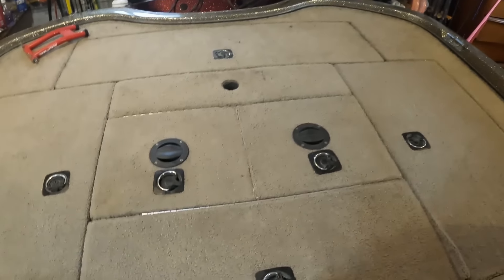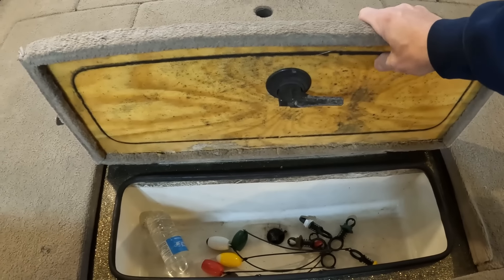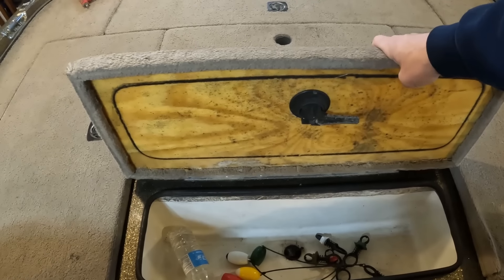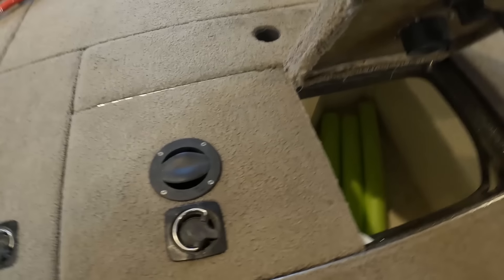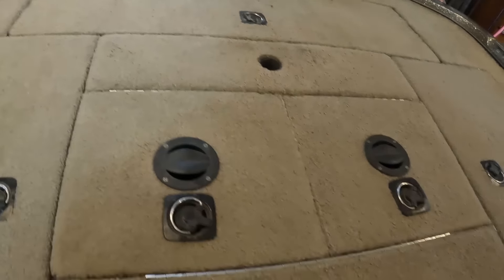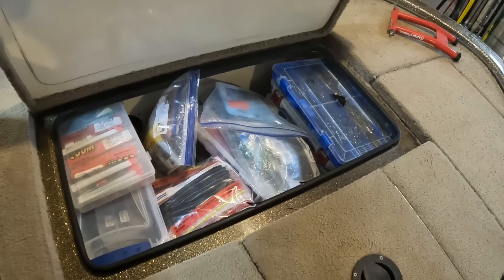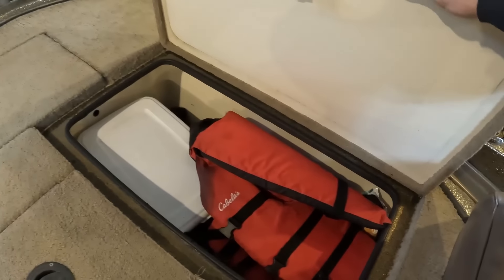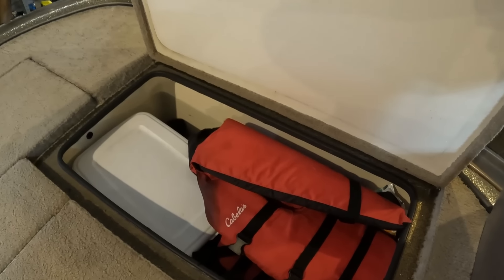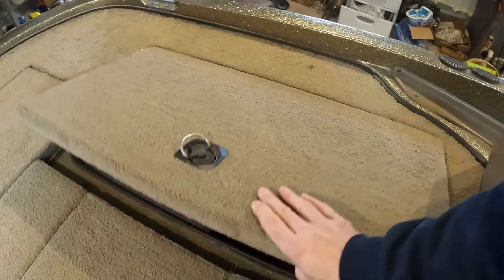Coming back to the back deck — the cooler is where I normally store my wet culling clips. There's another cracked lid with a temporary fix there too. For the live well, there's one big divided live well with some pool noodles in it. We've got some carpet issues to address. For back storage, there are two big compartments — one for soft plastics, and the other will need to be cleared out because in the Bassmaster Opens you need a compartment dedicated just for your co-angler.